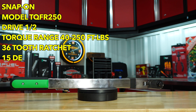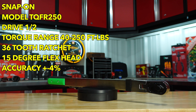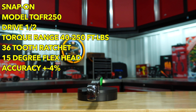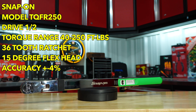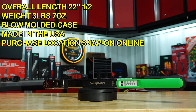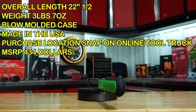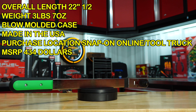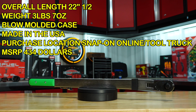Next we have the Snap-on model TQFR250, half-inch drive, torque range 40 to 250 foot-pounds, 36-tooth ratchet head with 15 degrees of flex, accuracy plus or minus four percent, overall length 22 and a half inches, weight 3 pounds 7 ounces. Also comes in a blow-molded case, made in the USA. Purchase location can either be Snap-on online or a tool truck, MSRP of $434.